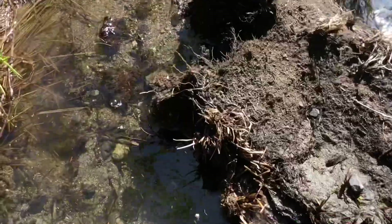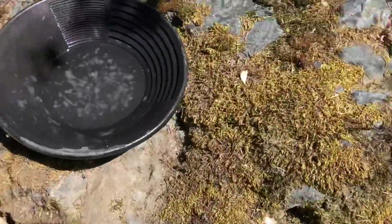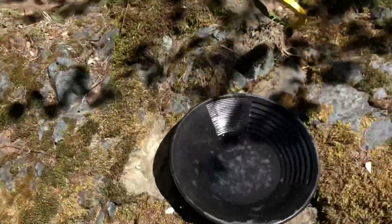After taking a chunk out of the bottom of this root ball, here's what came out — not too bad. There are four or five little pieces there; it's going to add up. I'm just having fun being out here.